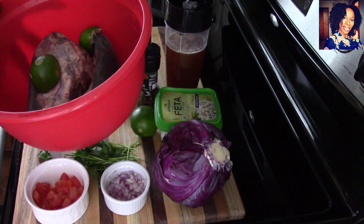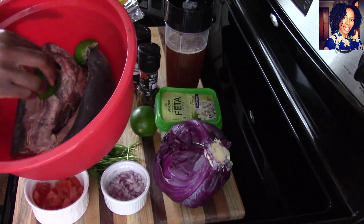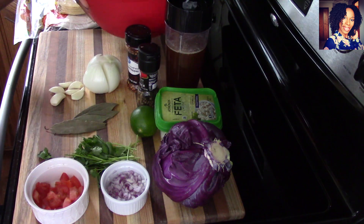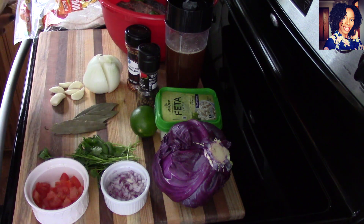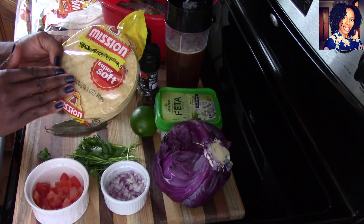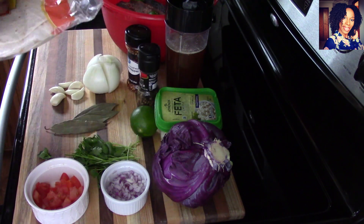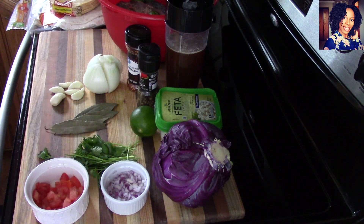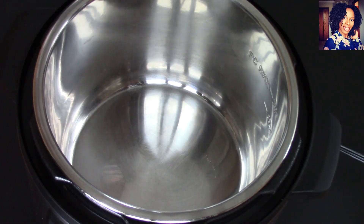This is the beef tongue we are going to be using. As always, I like to clean my meat with lime — just take that piece of lime and rub it all over the beef tongue, then rinse it under some cold water. As for tortillas, I am using corn tortilla and also regular flour tortilla because my kids like that. You are going to need some salt and pepper to taste, and of course your Instant Pot. Please check the description box where I will list everything I use in this video.